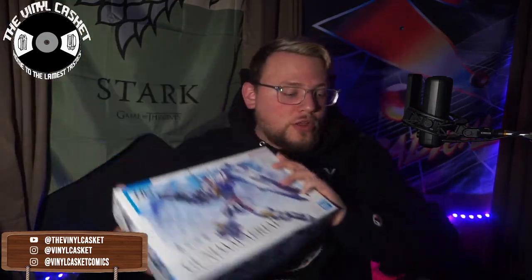Moving on to the Aerial — I'm very excited about this. I love main Gundam kits, especially ones that keep the standard RX-78 color scheme. We start off with some stuff that's loose on top of the manual.